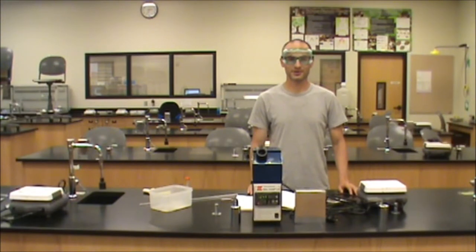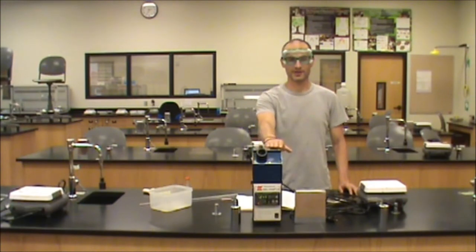Hi, this is Dr. Nick Bucher at North Seattle Community College, and in this video we're going to be discussing use of the melting point apparatus.